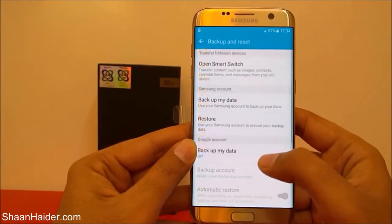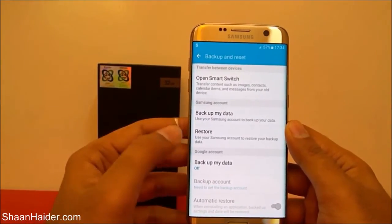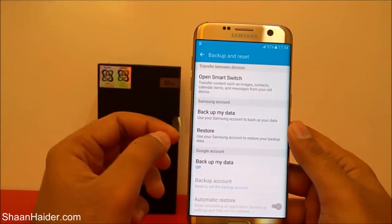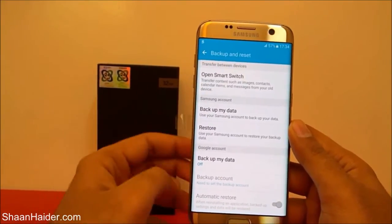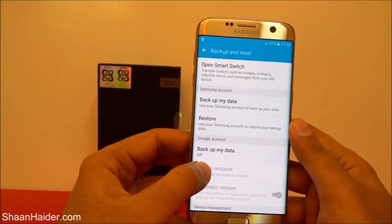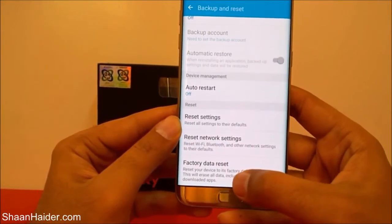Tap on it. On this screen you will find lots of options, like Smart Switch to transfer content, and backup your data — this is a useful option before performing the factory reset since it's going to delete all content from the internal memory. You can also back up to your Google account, which is turned off right now. Keep scrolling down and at the bottom you will find the option called Factory Data Reset.